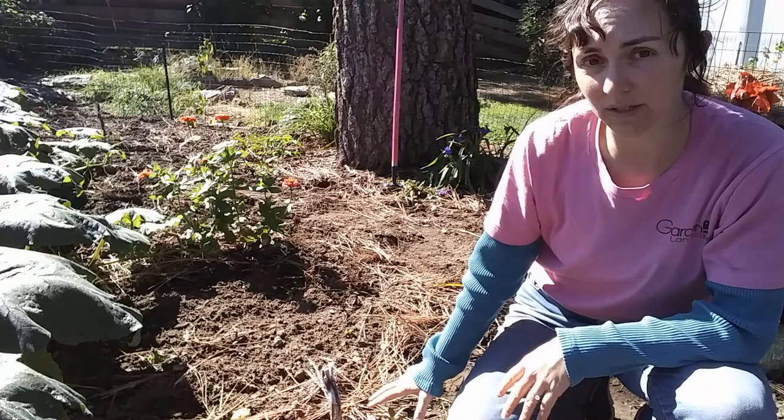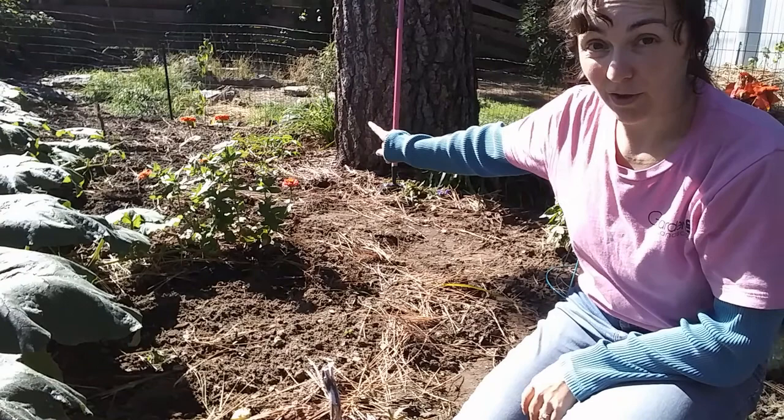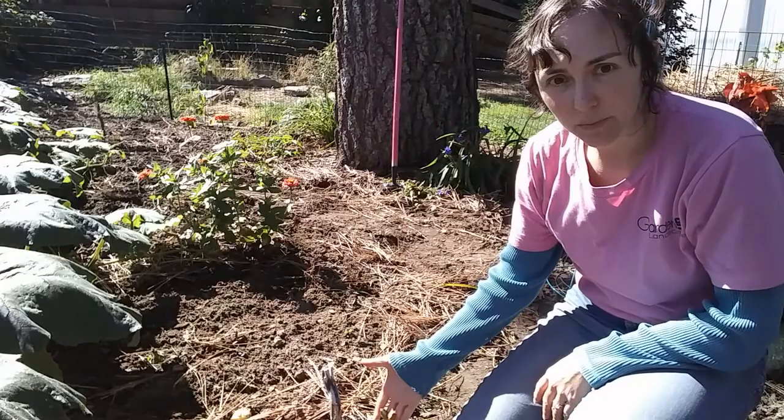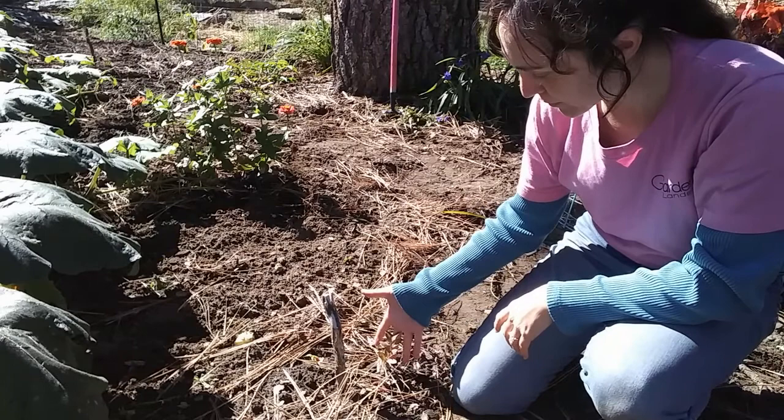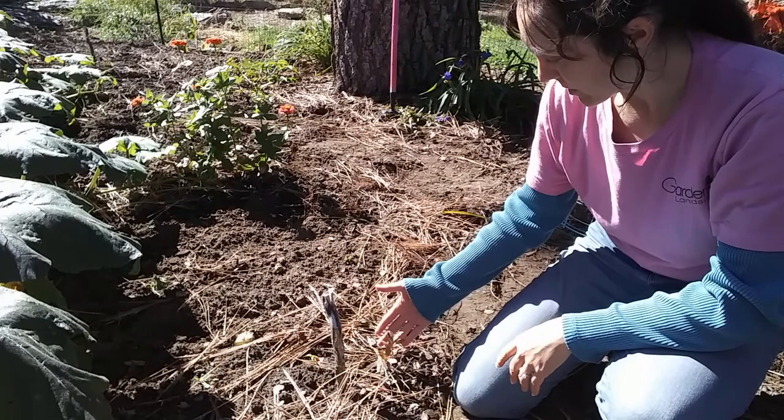They're almost all still alive. There are a couple that died — one that I'm pretty sure is dead, two that I think are dying but I'm not sure, and one that I thought died and then came back. Most of them are still alive. This one is still pretty small, only about three or four inches high, which is about the status of most of them. A couple are a little bit bigger, but it stayed green all summer and still has some color, and now it's putting on its fall color.